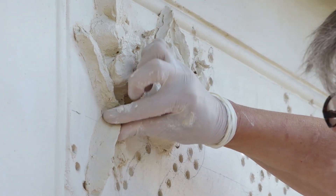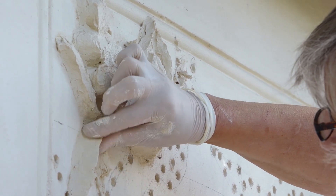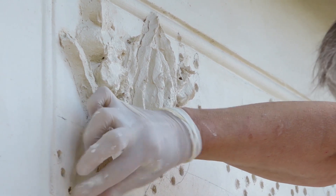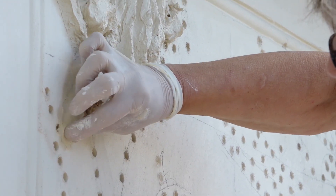That's about the maximum that you can build up before you have to put some supporting structures in of metal. After the plaster has gone on, then you can consolidate it.